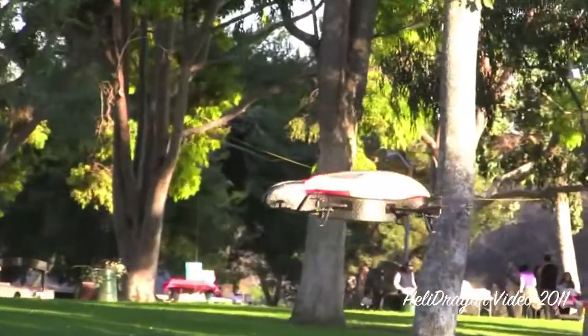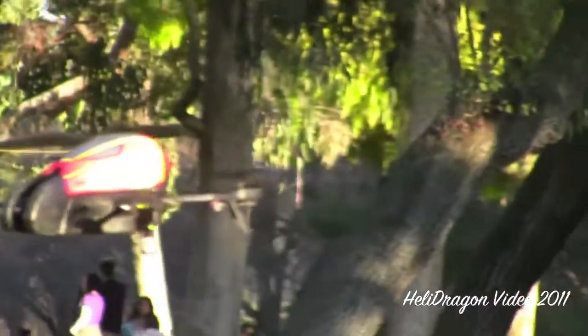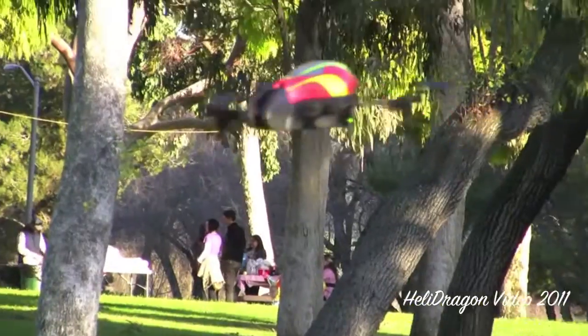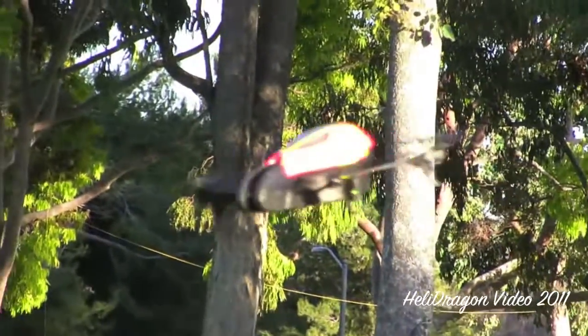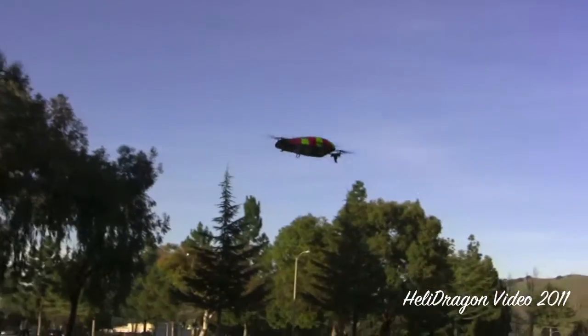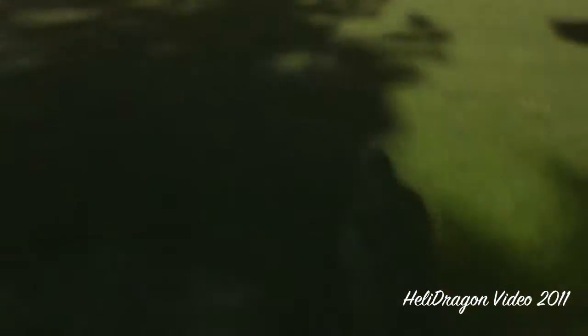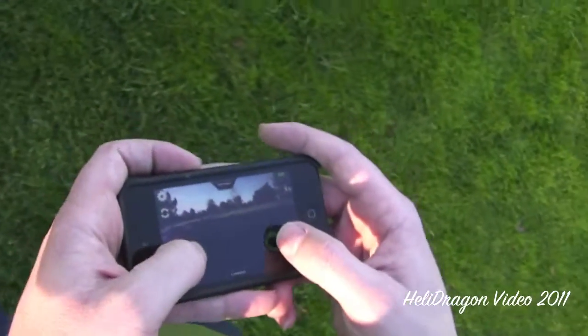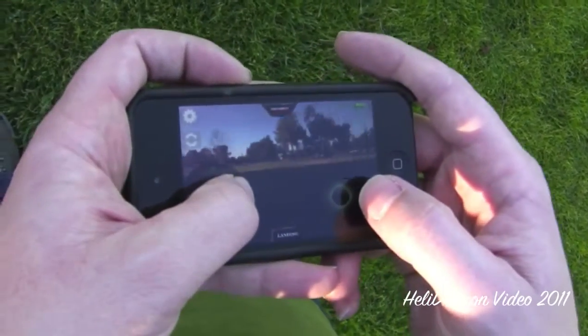But this thing is $300, which for what you get, that's actually fairly cheap. I try and keep my videos all ages, but sometimes I have to curse. Sorry, people. A little bit of a flight right there.